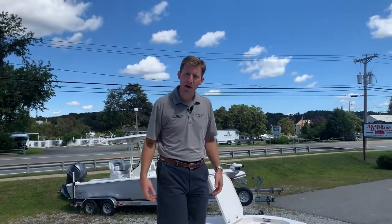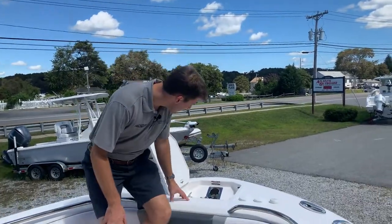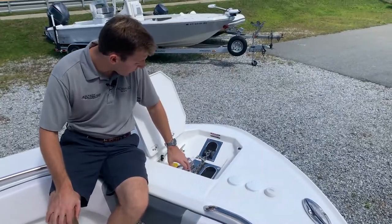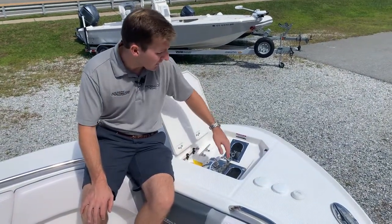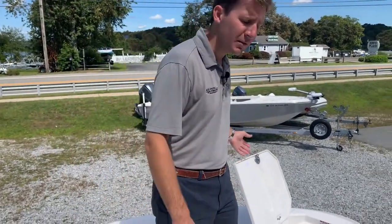Starting up in the bow, this windlass system on this boat is integrated through stem through the bow, which is really nice. You have your controls up here — up and down — and you can also control it from the dash as well. The Lumar windlass, integrated into the bow, has a place to store your wrench in case the windlass ever gets bound up. The line goes right through this hole right here, right into the hull of the boat for nice clean storage and ease of use.